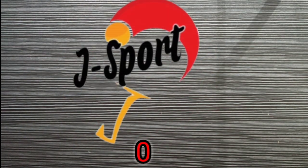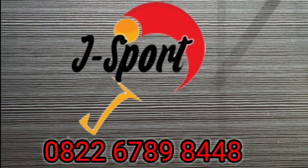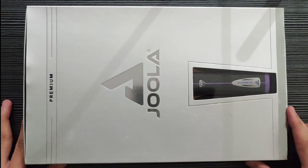Ini kebetulan J-Spot menerima pesanan baru ya, teman-teman. Customer ini meminta setelan untuk kayunya dari Joola ya, teman-teman. Seperti ini penampakan casing-nya ya, teman-teman.